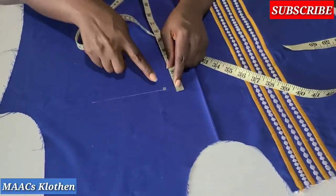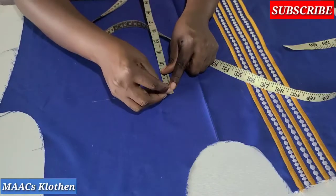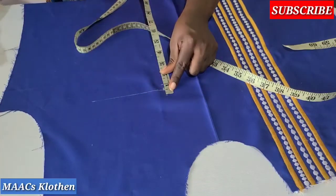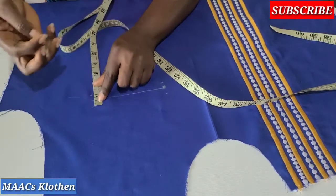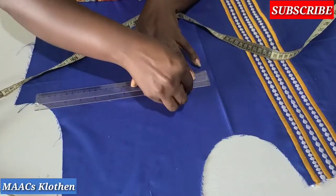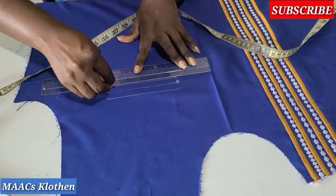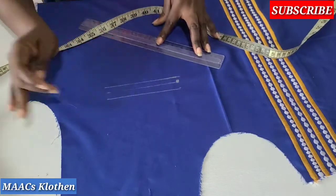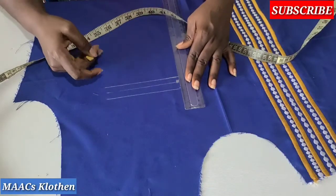From here I'm going to measure half inch on this side, half inch here, half inch here, and half inch here — so on all four corners. Then I'm going to join this half to that half, and join this half to the other half.